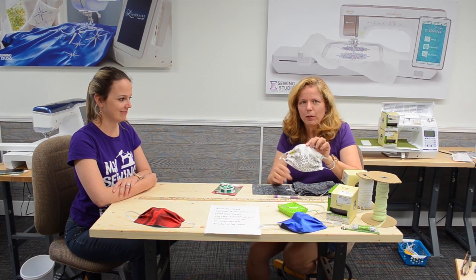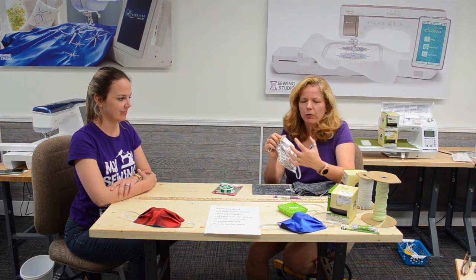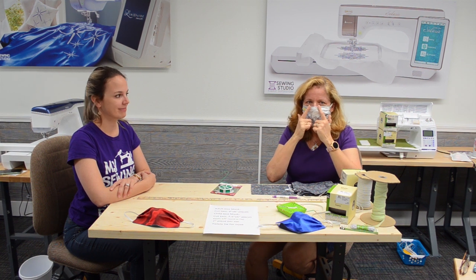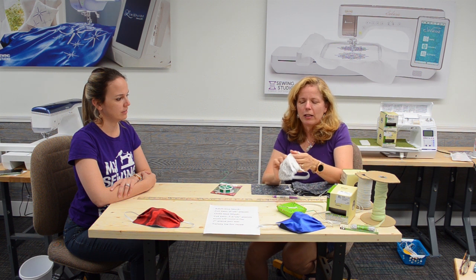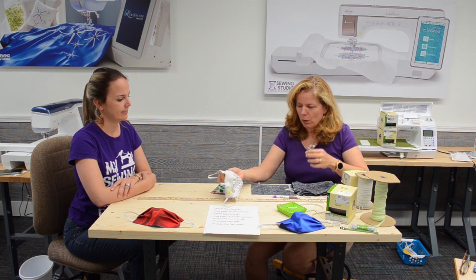Here is one of the masks we're going to show you how to make. It's got three pleats on either side to give you some volume. Let me just put this on so you can see — the elastic goes around the ears, and there's a little piece of twist tie metal that allows it to mold around the nose. You probably can't hear me very well with it on, but it gives a much more fitted quality to go around the face.